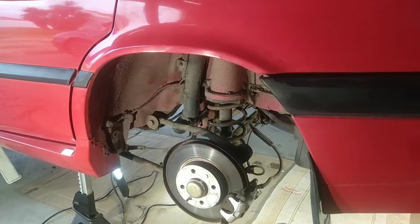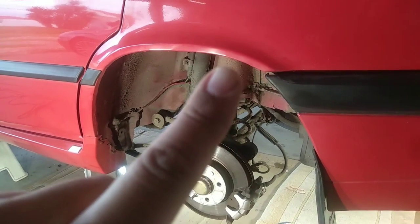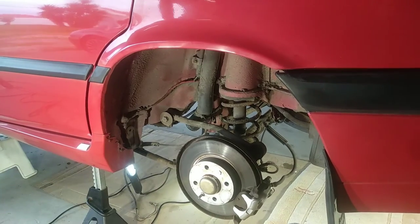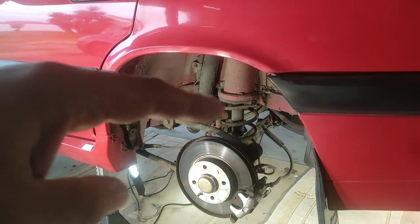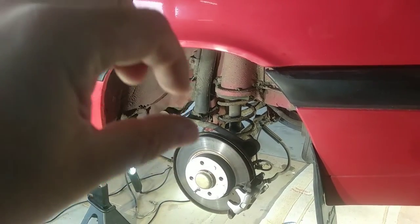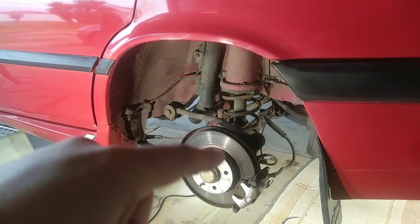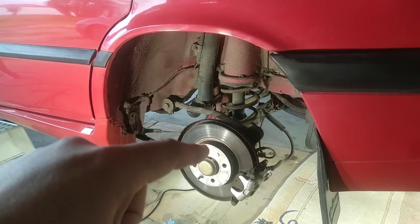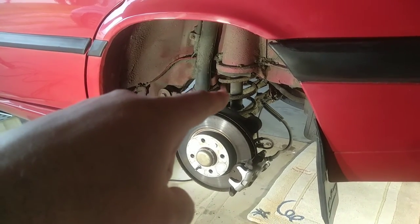First of all, why do we need the regulator? As I said in the video about brakes, ESP, and ABS — the more you brake, the less weight you have on the rear of the car, and actually the suspension opens up quite a bit. If you maintain the same force of braking on the rear brakes, they will lock up, even with ABS. So we have a regulator.